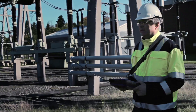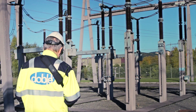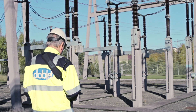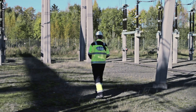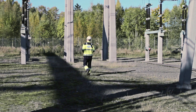By predicting partial discharge activity while assets are still in service, valuable information about the condition of substations is made available in a very cost-efficient way. Early detection of anomalies may prevent serious incidents and outages. Increase your knowledge of the insulation condition of your high voltage assets in an easy and safe manner.